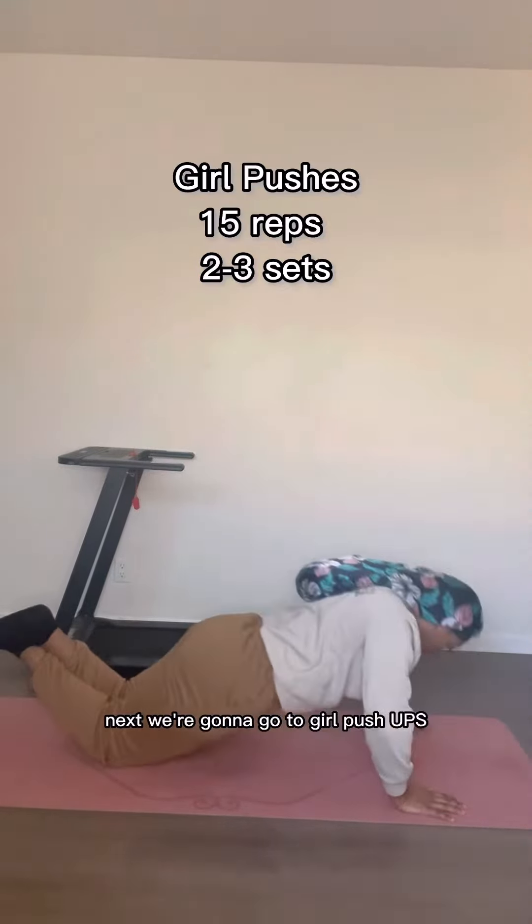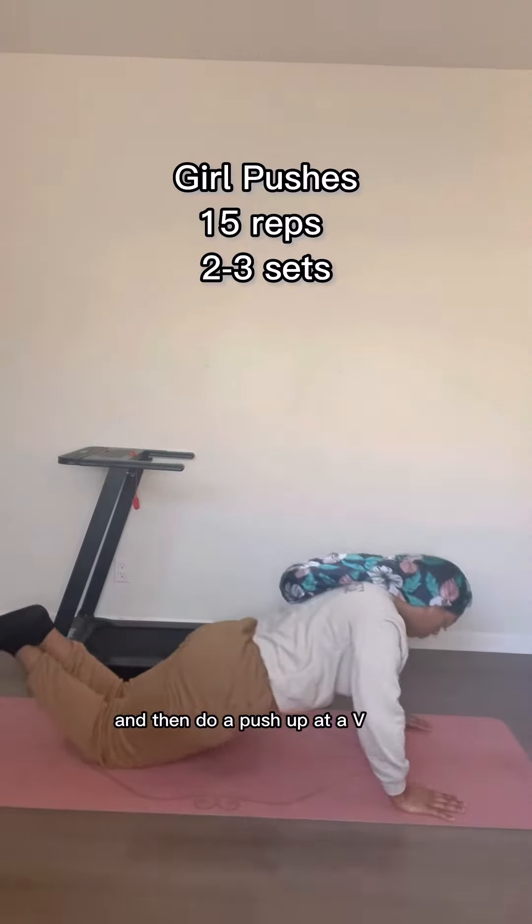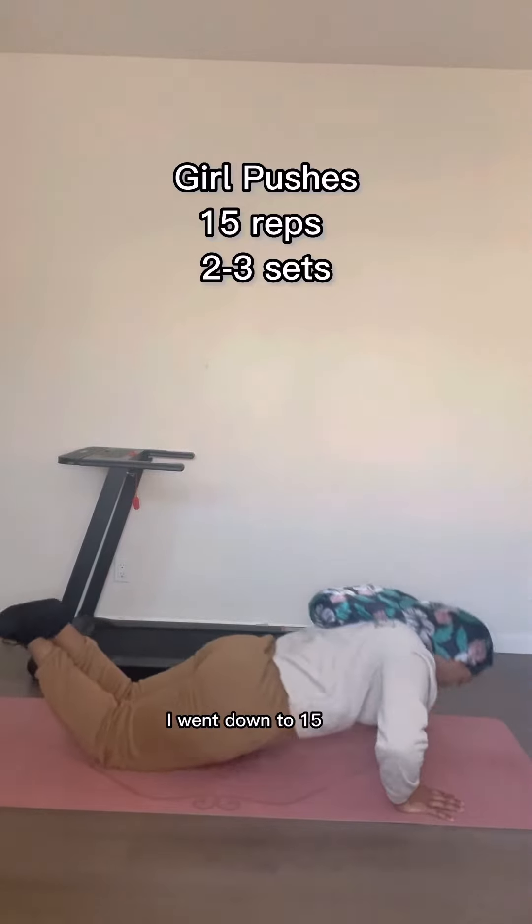We're going to go to girl push-ups. You'll just cross your lower legs and then do a push-up at a V angle. I'm not good with this, so I went down to 15 reps.